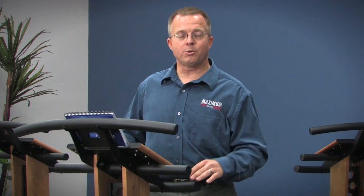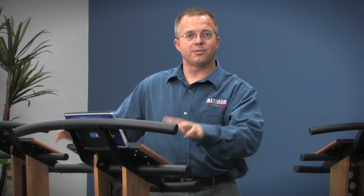First of all, when you hold on to the handles, that's a very safe position, but your balance centers don't work very well. So one of the things we try to do is let go and start working on our balance, but keep the handles there in case you need to grab hold.